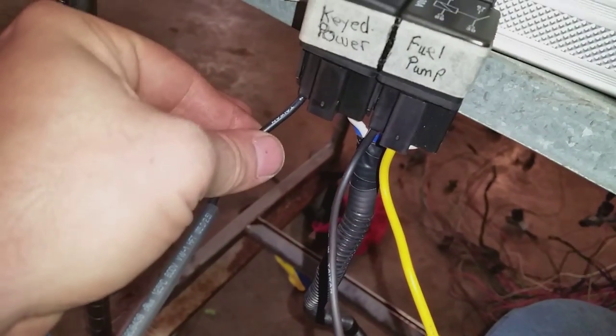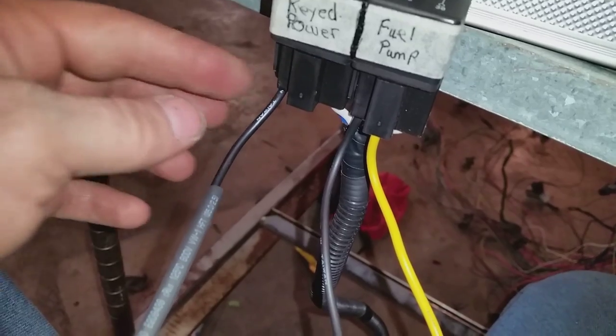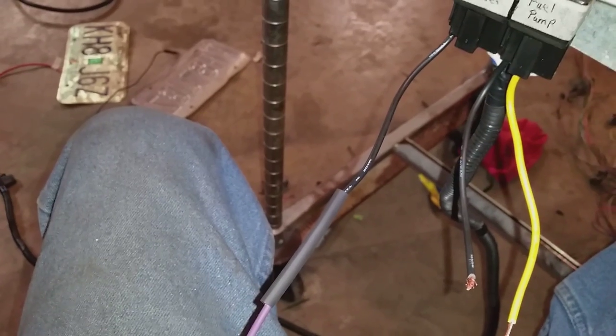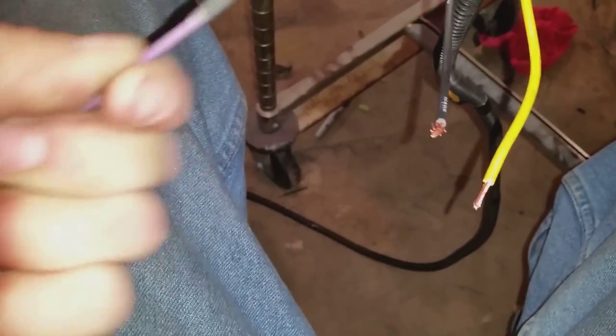What I just did was run my key-on power — that's going to hook up to my ignition wire, which is going to be my old distributor wire. As you can see I've soldered it on here and I'm just going to add heat shrink over it. I've got a little propane torch — just hit it a little bit, just enough to get the shrink around there. Twist it and make sure it's all good on both sides.